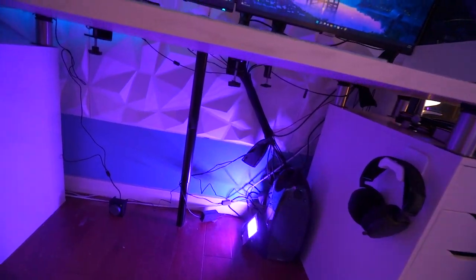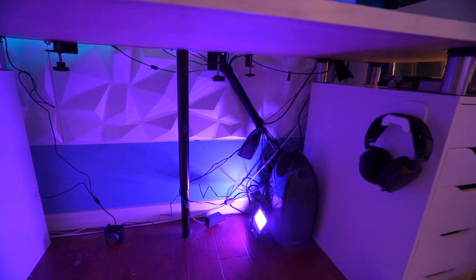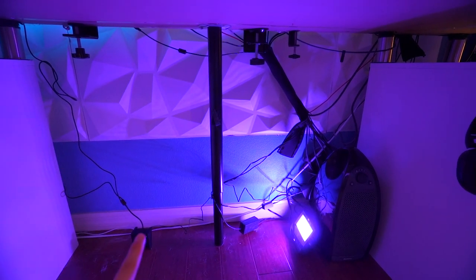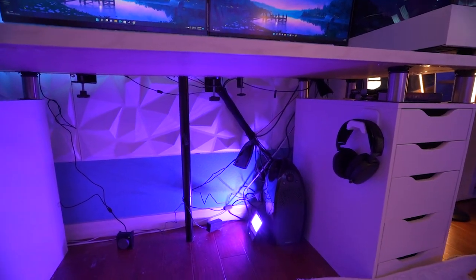I'm not going to lie and say the cable management is absolutely insane, but the thing that matters is it's just a little bit better than before — it's more clear. I also didn't realize how many cables I wasn't using — there were at least five or six cables I wasn't using at all. I could definitely improve this in the future, but in 15 minutes I think that's good enough.